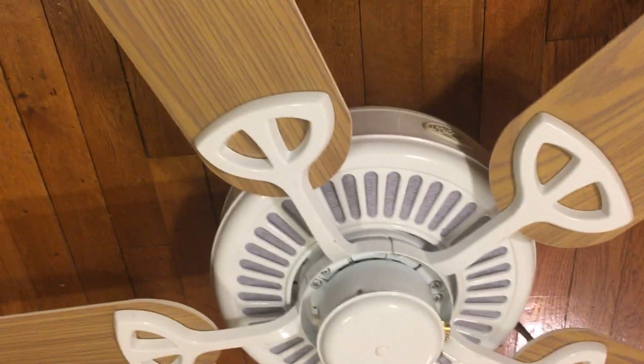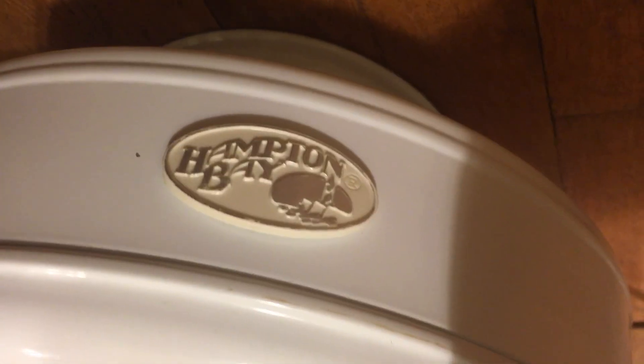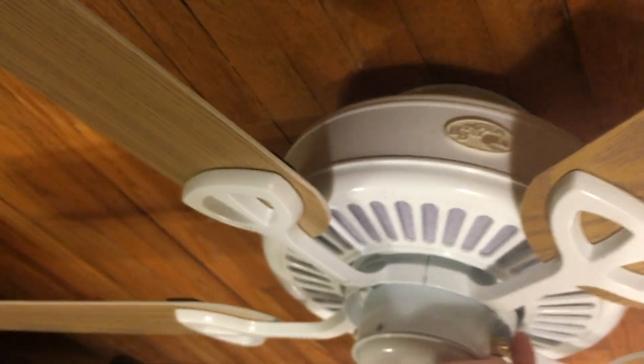Let me go ahead and start the fan off on low. There's actually a bagel — it has a kind of tannish, colonial white look to it instead of completely white. So here it is on low.